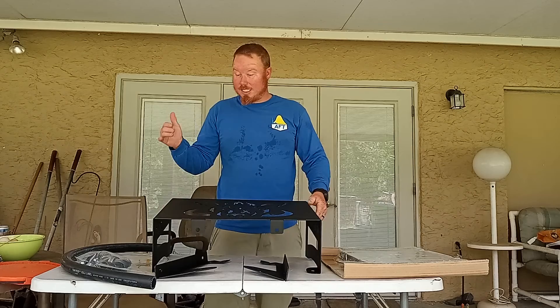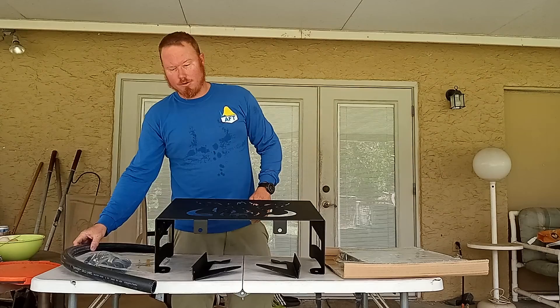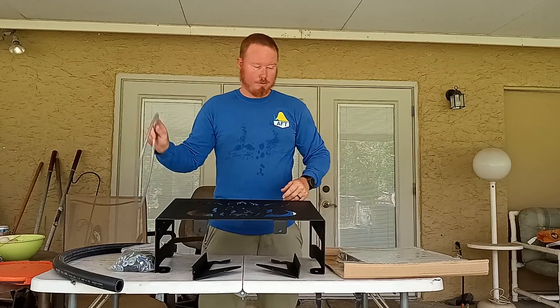So what I did was I got the Wild Boar radiator relocation kit — came with all this stuff. There's the main bracket where I'm assuming the radiator mounts to, came with these two little side mounting bracket deal things, and came with this hose.